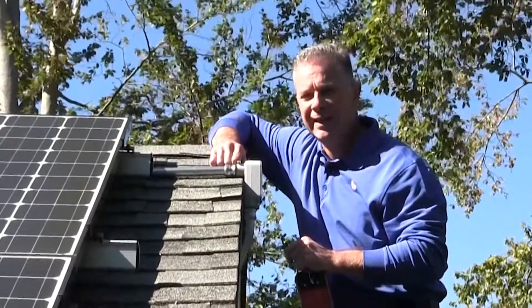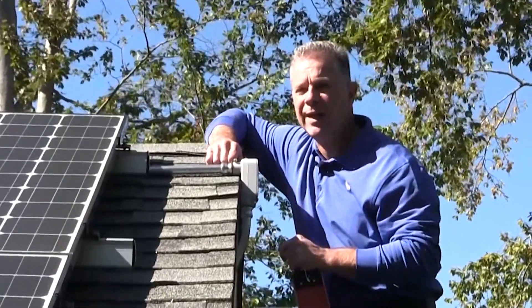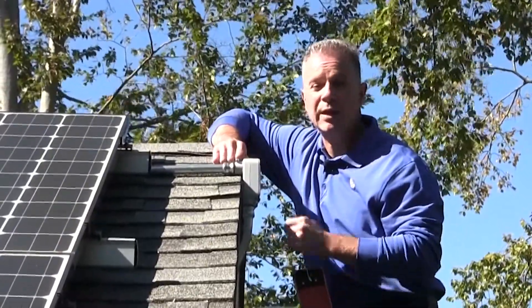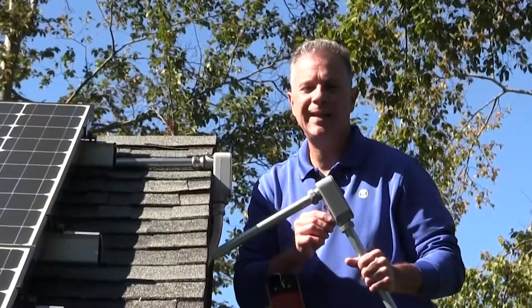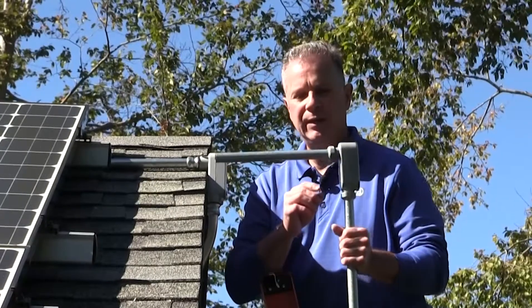UL requires that connectors have NPT threads for securement into conduit bodies or hubs. Now with Bridgeport's raintight EMT conduit body, the compression connectors are built in, made of a corrosion resistant aluminum alloy.